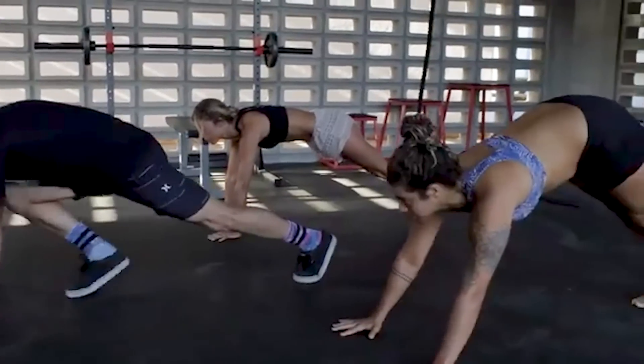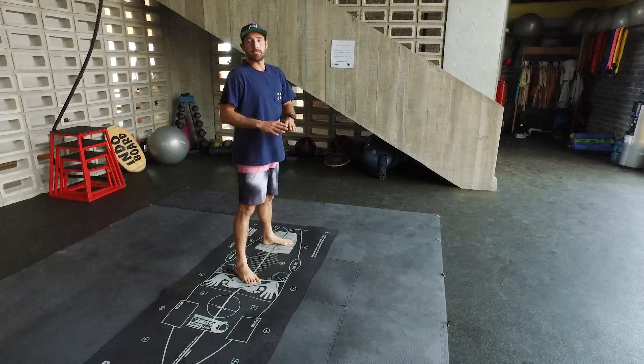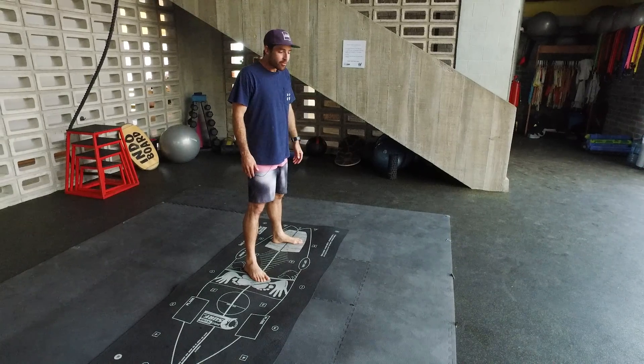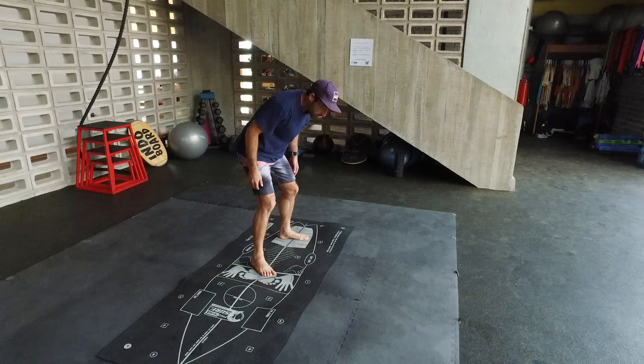The first thing we're going to learn today is about posture. To have a good posture is very simple — the only thing you have to do is keep your back straight and keep your head up. Once you put your head forward, gravity is going to start pushing you down and that's going to break your posture.